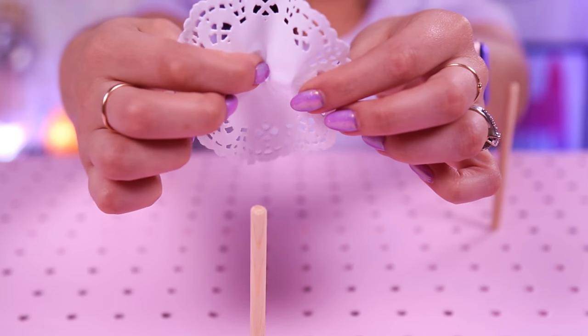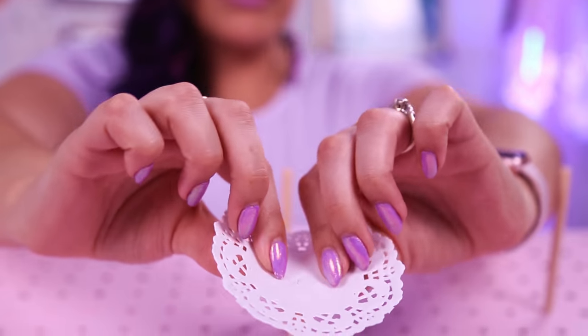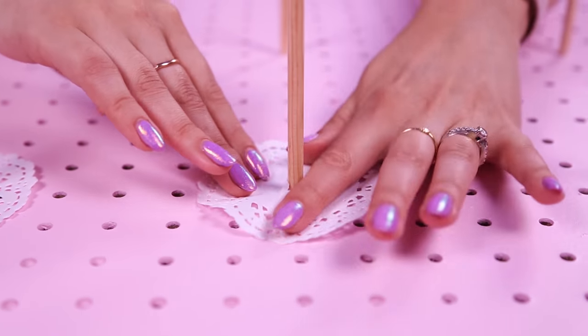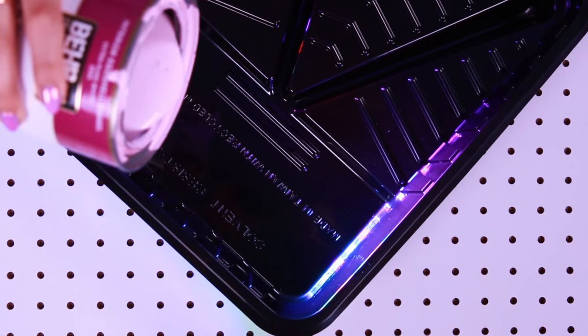Optional are doilies. If you don't feel comfortable eating a donut that's lying directly on paint or spray paint, I would suggest putting something in between — you could even use wax paper and cut them out in circles so that the donuts don't lie directly onto the paint. If you don't want to use doilies, you could also put a clear food grade sealant on top of the paint.